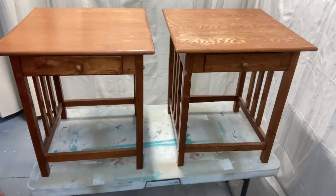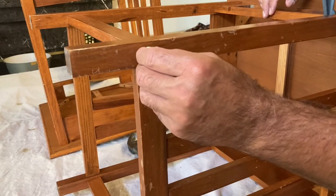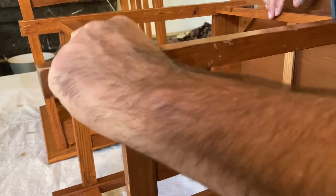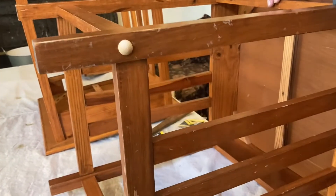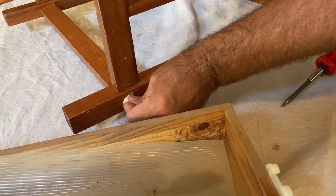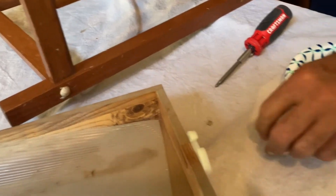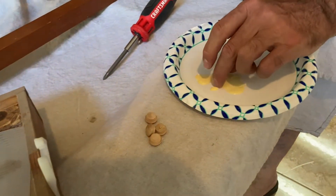I had these nightstands in our foster kids room for a little bit and I just decided I wanted to redo them. I know I've redone things that are in worse condition than this, but for us these are pretty beat up. Some of the button plugs have fallen off. They've got nicks and scratches all over it, so we're just going to repair them and redo them.